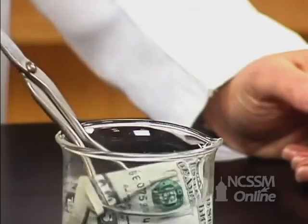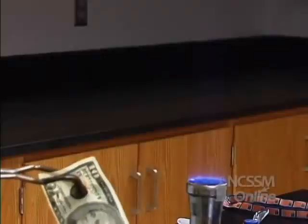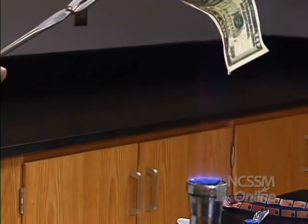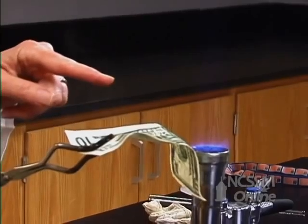I want to show you one more time what I did, and let's see if we can figure out what's happening chemically. You have the flame, and then after the flame, see that steam coming off?